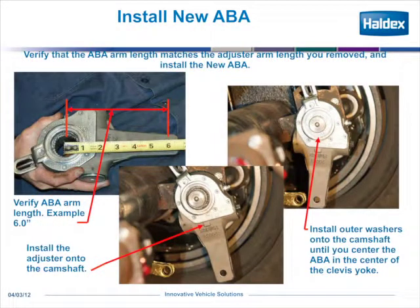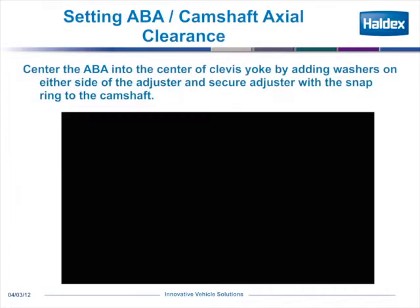Next, verify the adjuster you pulled off — in this case it was 6 inches. On your new adjuster, measure it to make sure it's 6 inches, the proper length. Put the brake adjuster onto the camshaft; there's always an arrow that shows the direction of applied. Then install the outer washer onto the spline shaft.